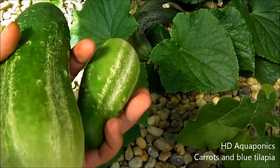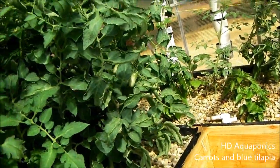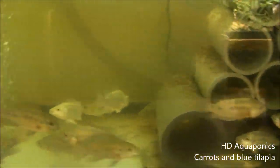Here's what I'm taking out of the greenhouse - these are cucumbers. Some will be ready in the next couple of days, and I also got some bell peppers over there that I'll be taking out probably in the next day or two.